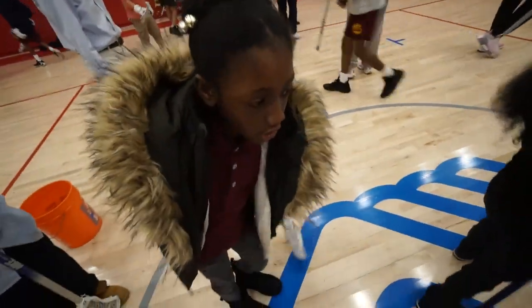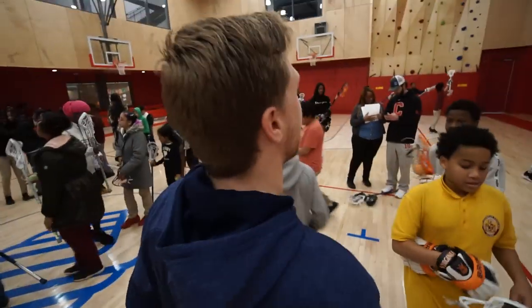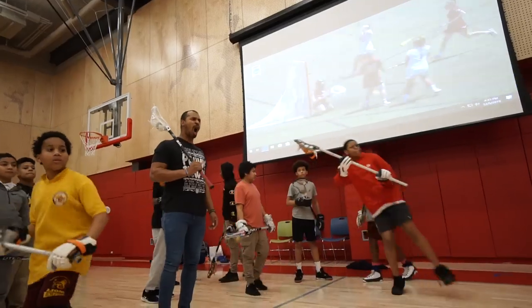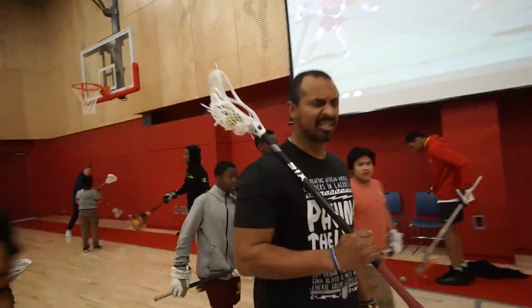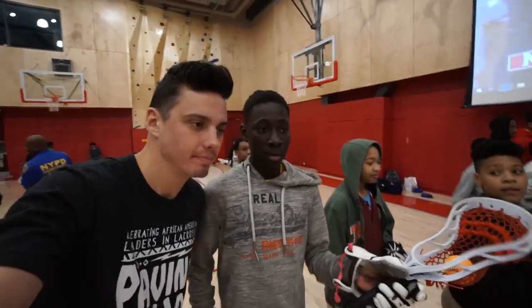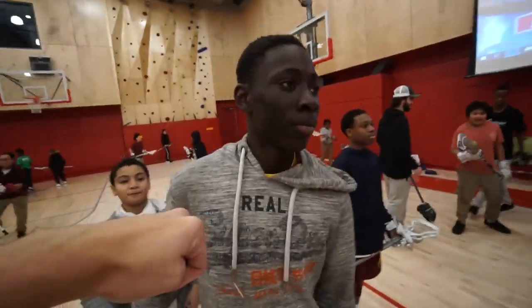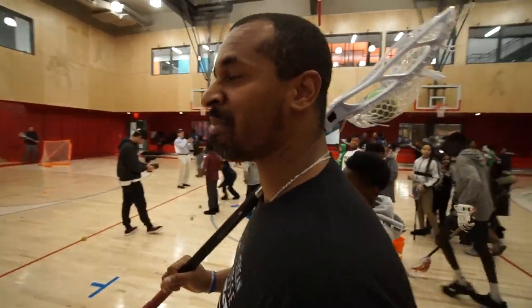Throw it and catch it. Guys, bring it over here. How fast are you shooting these days, bro? Over a hundred. We got a little something to him.